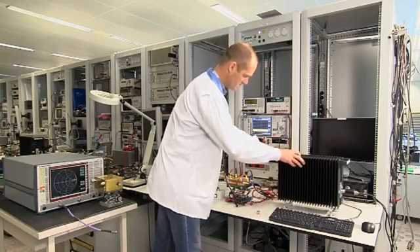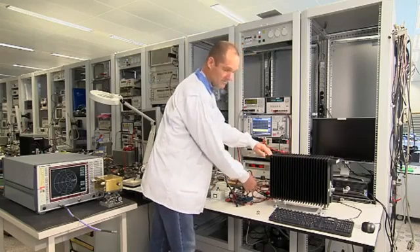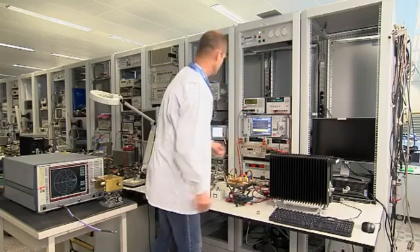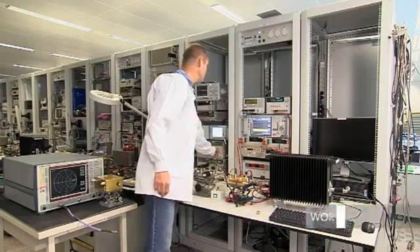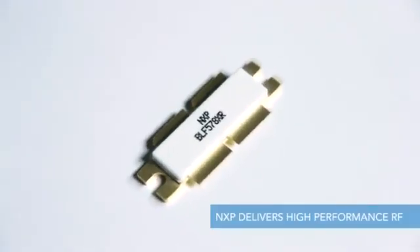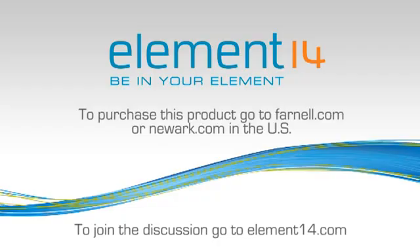Next, we go back to the 50 ohm load and power up the transistor to 1200 watts. And we see that it again survives and works perfectly. So this is what we mean by extremely rugged, and as we have shown you, this transistor even seems to be unbreakable.